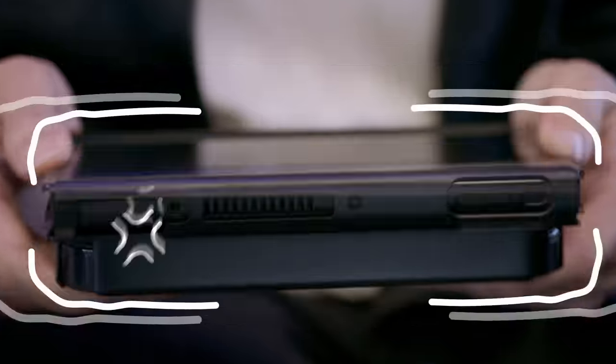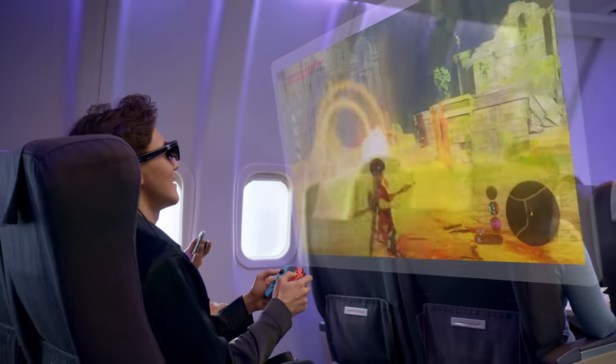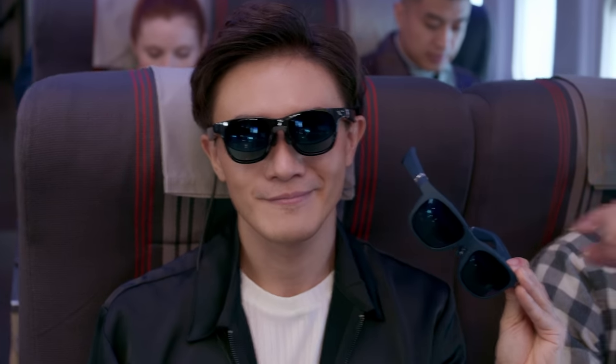Connect your Nintendo Switch to Viture's Mobile Dock and turn your small screen into a massive 120-inch display. Whoa! Long travel days will fly by. And with two pairs of glasses, you can play together. We can play multiplayer!